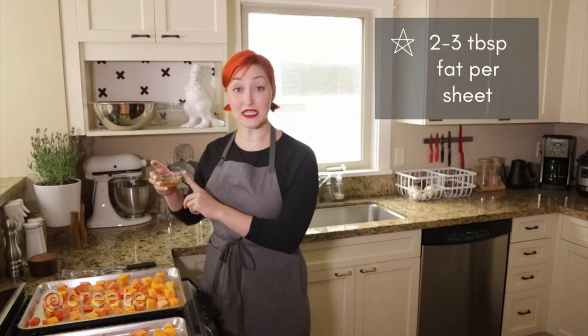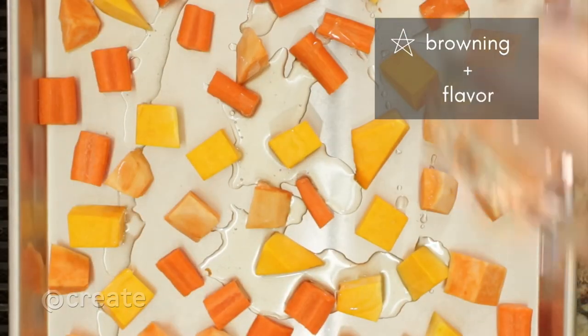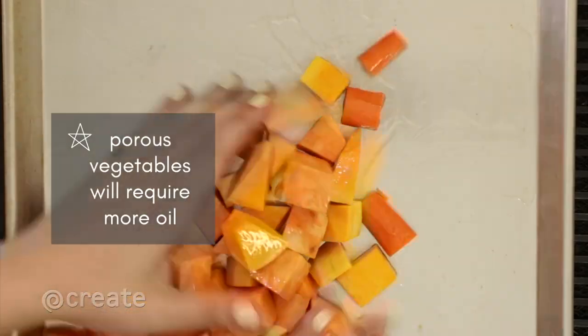Using a good amount of fat, about two to three tablespoons per sheet, will help encourage browning and lock in flavor. Look to evenly coat your vegetables without excessive puddling.